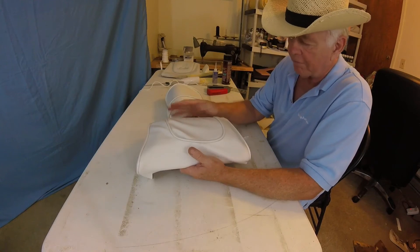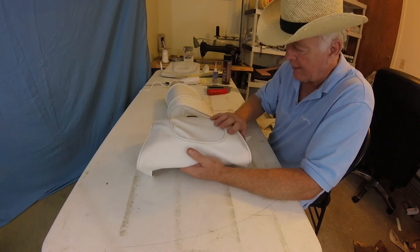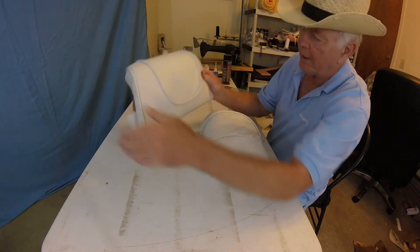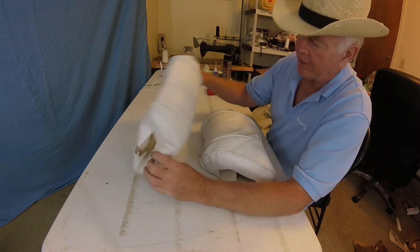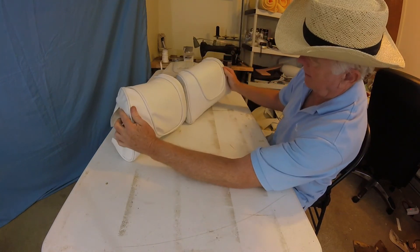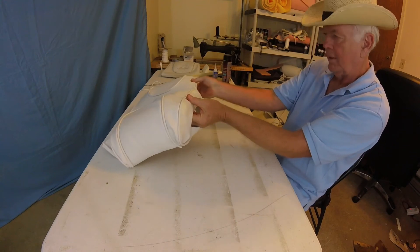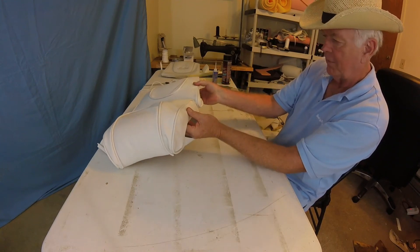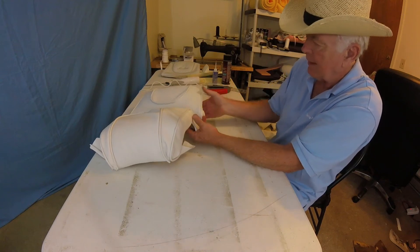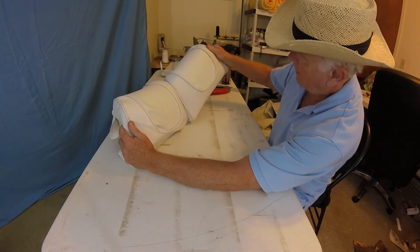I wanted to roughly throw this cover on so that it would hold the foam to the shape that we need. This foam is totally different than the other foam, and here is one I put together this morning — just roughly trapped — but this is what it looks like and I guess it will pass. If you look from the side, the angle is about right — this one is a little softer angle, mine is maybe a little sharper. Maybe I can pull that down when I staple it, but not too bad a facsimile.